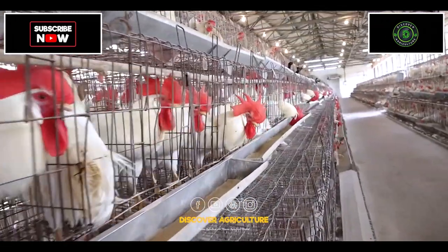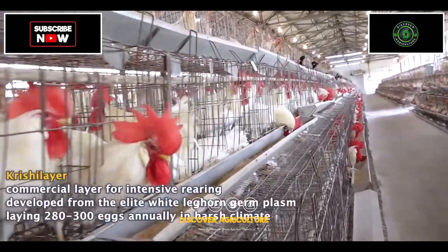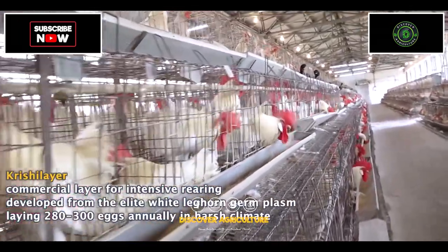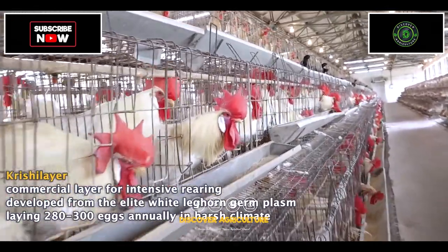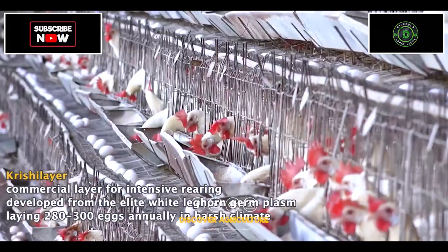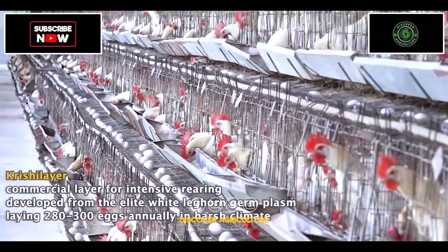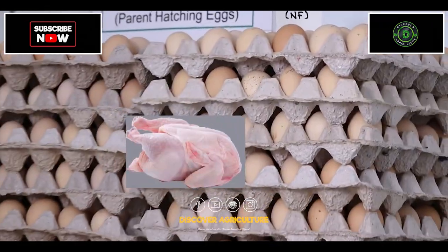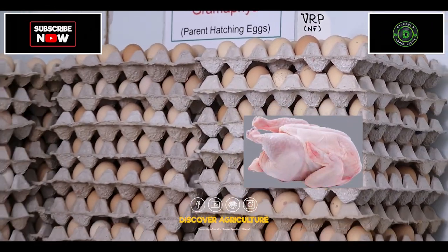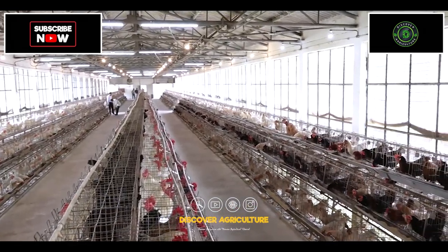There is also a commercial layer variety for intensive type of poultry farming, developed from the elite white leghorn germplasm developed in the directorate and other centers of AICRP. This variety is capable of laying 280 to 300 eggs annually under harsh climatic conditions. Eggs of backyard chickens command premium prices as compared to those of exotic ones.